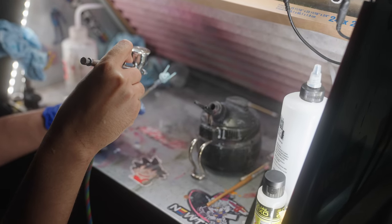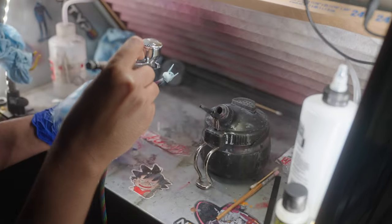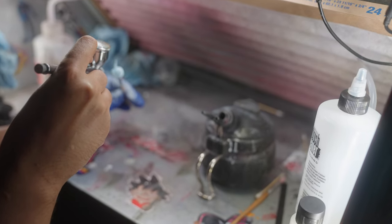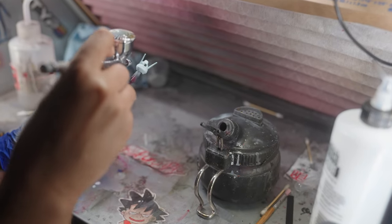So airbrushing with acrylics threw me off for about an hour or two. But after I got the feel for the paint, everything started flowing. Originally I was going to paint a female figure, Asuka, from Evangelion.